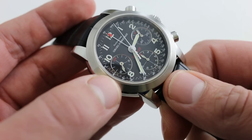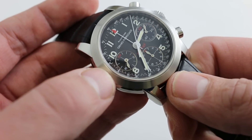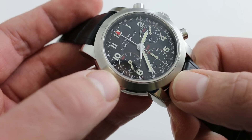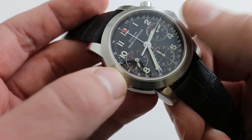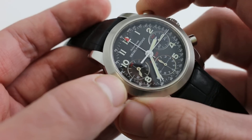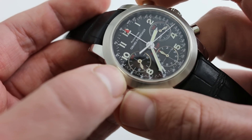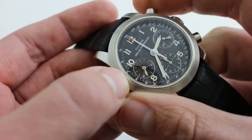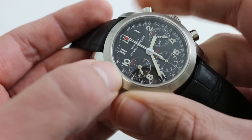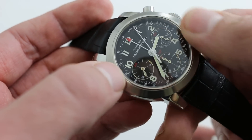This is the Girard-Perregaux caliber 2280, 57 jewels, bi-directional automatic winding. It has a 42-hour power reserve, and because of the vertical clutch system that engages the Dubois-Dépraz chronograph module, the chronograph seconds hand starts without any jump, stops without stagger, and resets precisely to the index of 12 each time. Also, because of the vertical clutch, if you prefer to have seconds at center rather than the sub-dial, you can simply leave this one running.